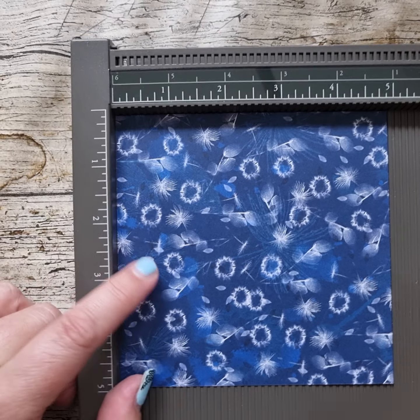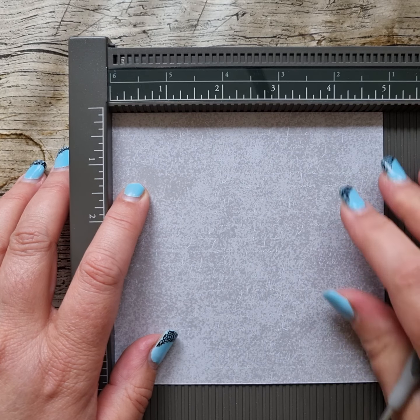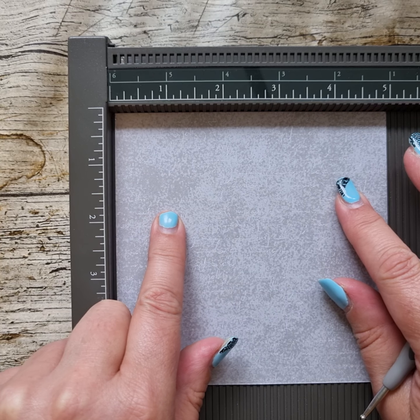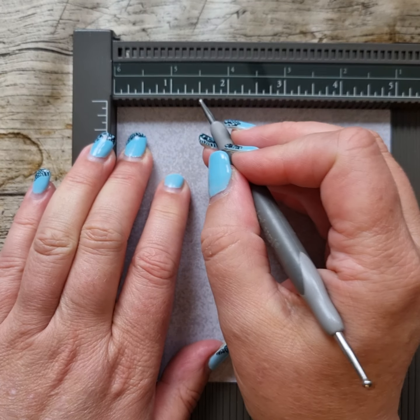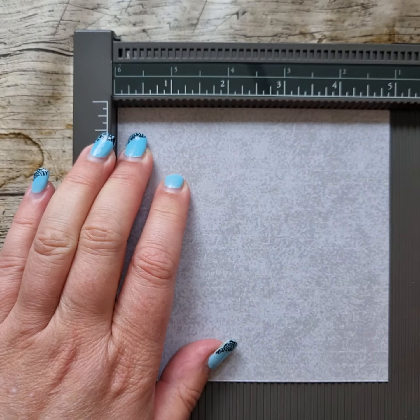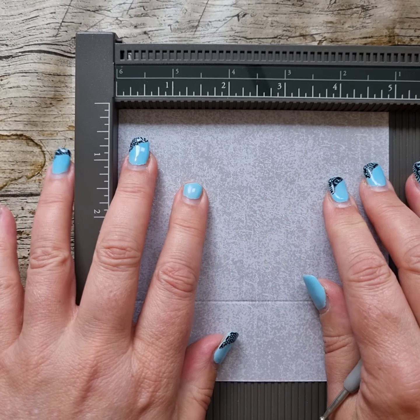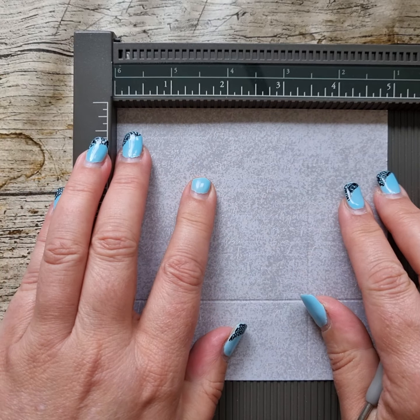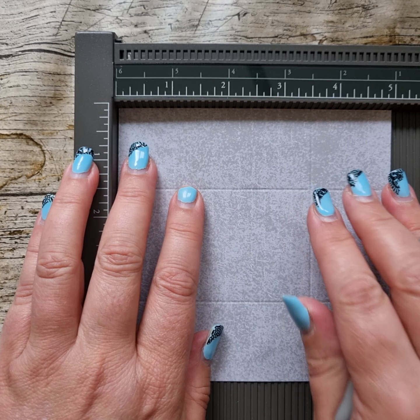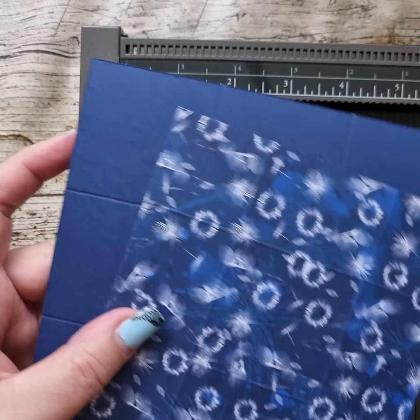I've got a piece of SunPrints DSP measuring five inches by five inches. I'm going to score on the back at one and a half inches all the way around. But before I do that I'm going to move my DSP to the right ever so slightly — really slightly, less than a sixteenth of an inch. So one and a half all the way around, taking it to the corner and bringing it in just a tiny tiny bit. So that's our lid and that's our box.